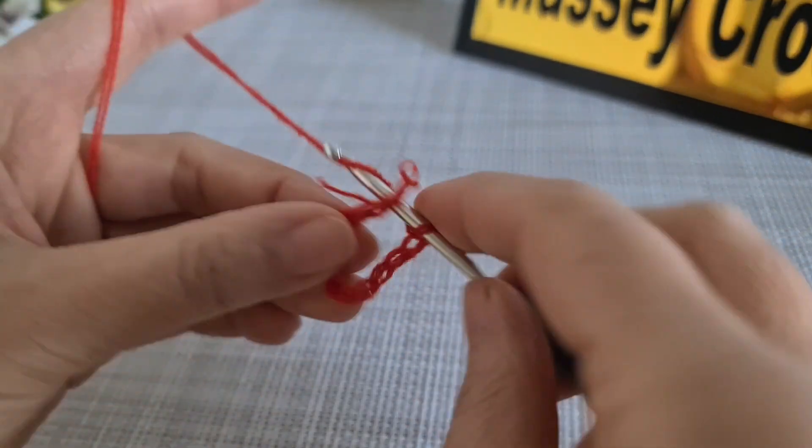As you can see now we have 60 — two, four, six, eight, ten, twelve, fourteen — sixty. Then chain two, and we have the corner again like this. We do it until the end of the row.